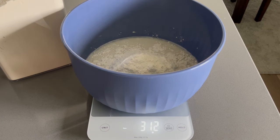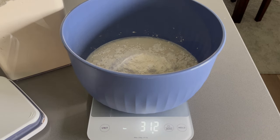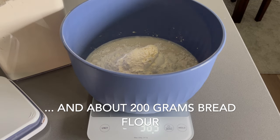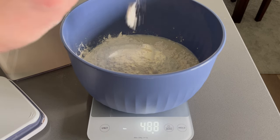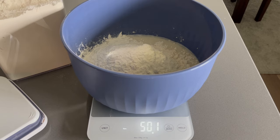Now that my starter and water are incorporated, I'm adding in my flour. Because the recipe I originally looked up called for all bread flour and I really don't want to spend a ton of money on flour, I did 300 grams of all-purpose and 200 grams of bread flour for a total of 500 grams. I've experimented using all 500 grams of regular all-purpose flour and couldn't tell much of a difference. People have also used rye flour, which is apparently really good for your starter and bread.